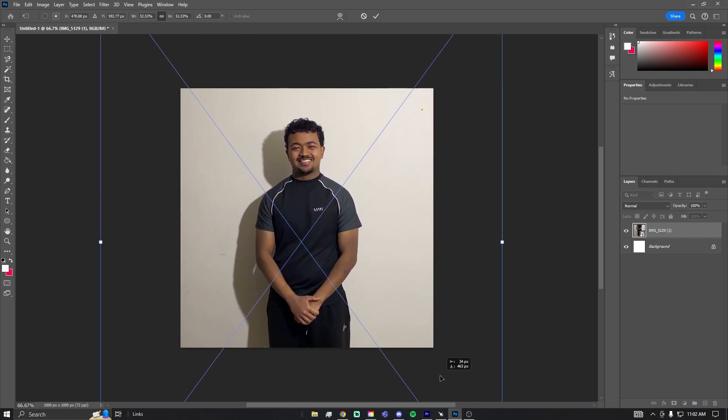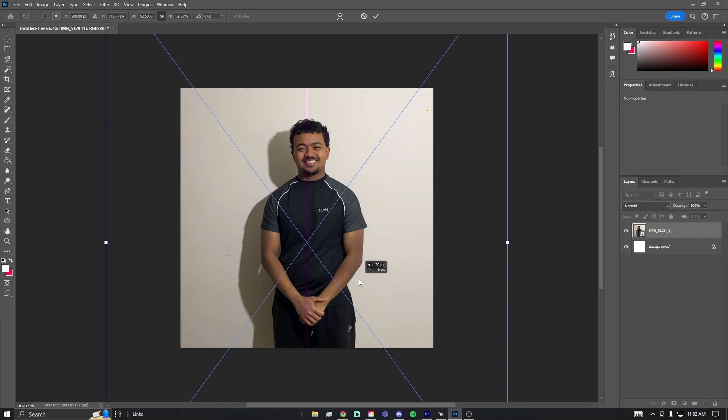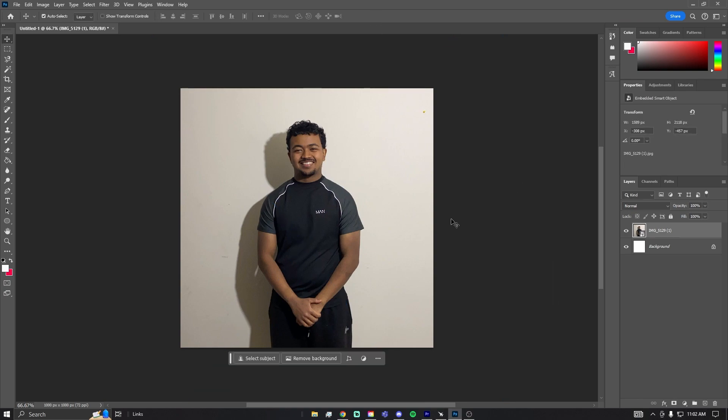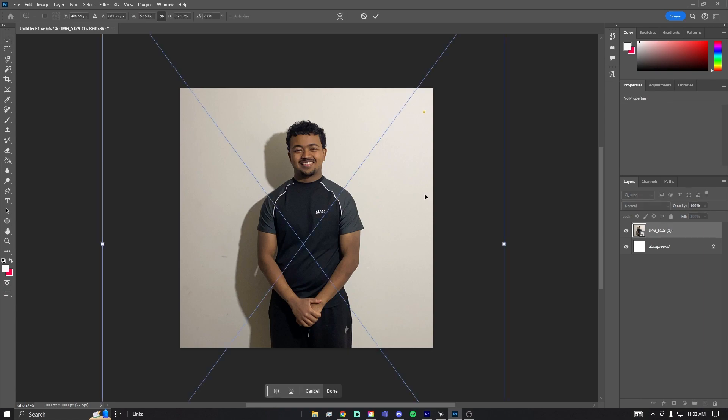I'm just going to center myself here. You can tell my body's not exactly perfectly centered — this pink line is the center line, so I want my nose kind of at the center. I'm going to move it over just a little bit and keep it right there. You can either lower or raise where your body is, but either way that's fine.